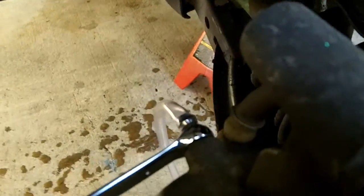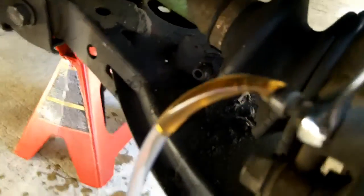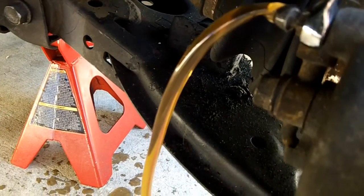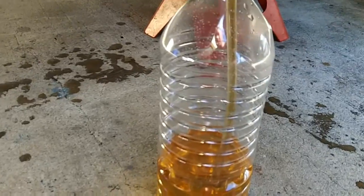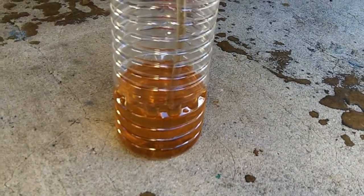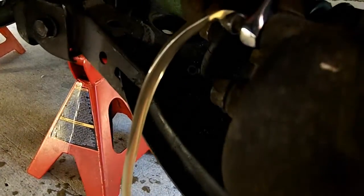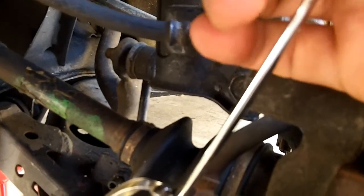We have our hose attached to the end there - it's barely on there. We've got an 8 millimeter wrench. You're going to crack it going up - see if that works until the fluid starts coming out a little bit. Now pump the brakes. There's some dirty fluid in there - brake fluid is supposed to be clear, so all of this means there is either water or air in the system. Just keep pumping until it turns clear.